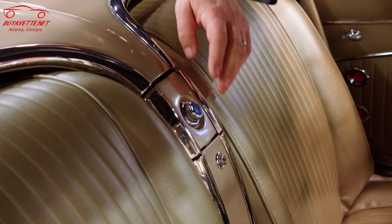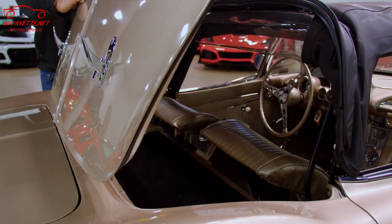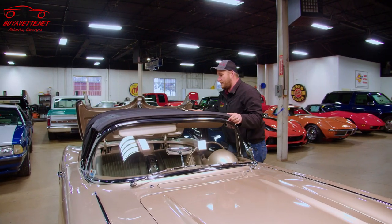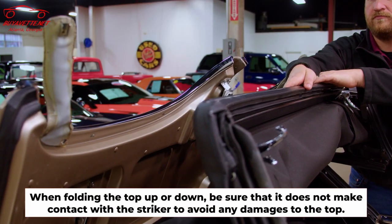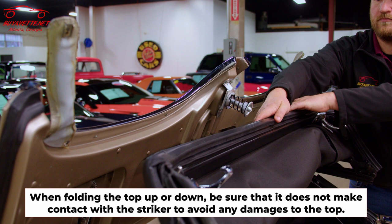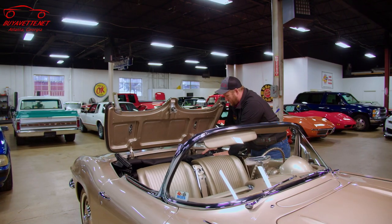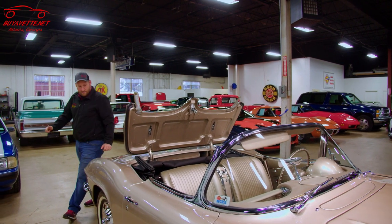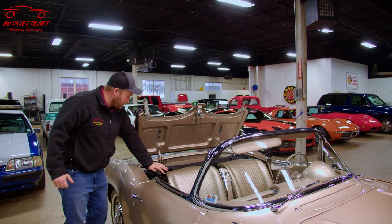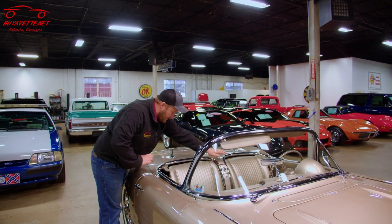There's a button here in the center which is going to release the tonneau cover. Here's one thing that you have to be very careful of: as you're folding the top down, keep an eye on this striker, because if you're not careful, the top can make contact here and rip the top, which we don't want. So you'll push it down on one side, come around to the other, give it a little push, and then latch it in the middle.